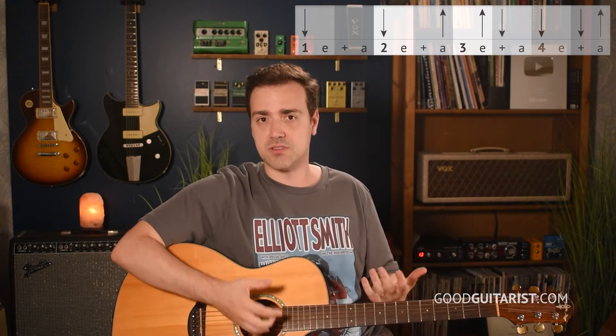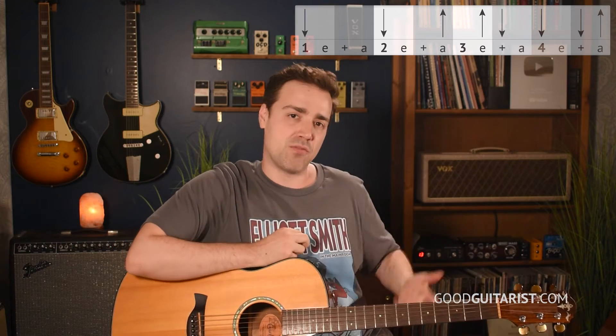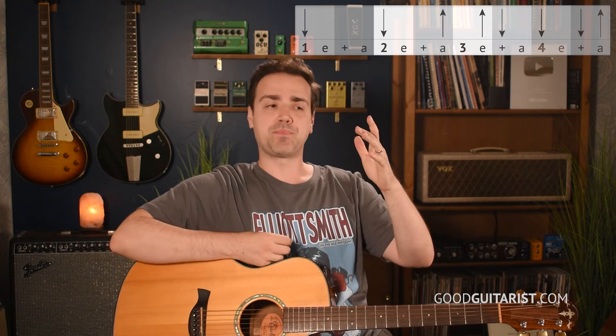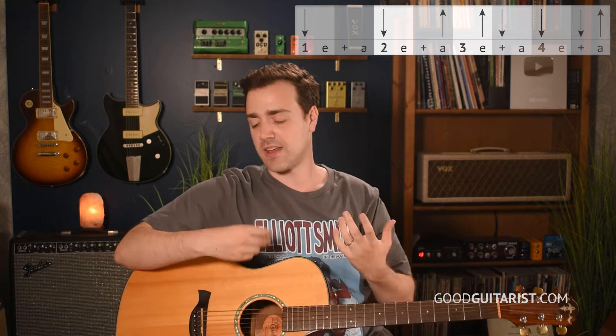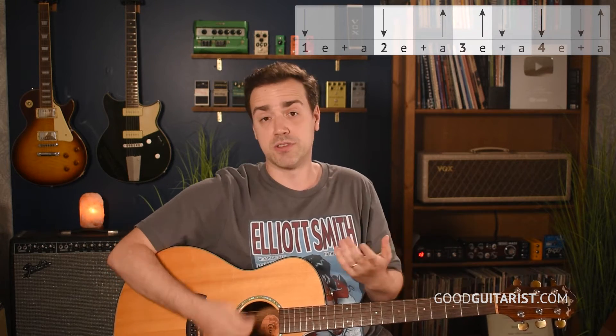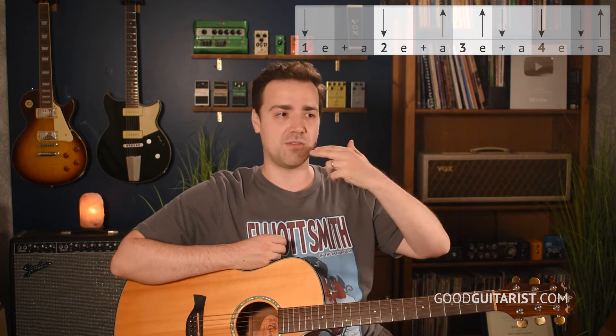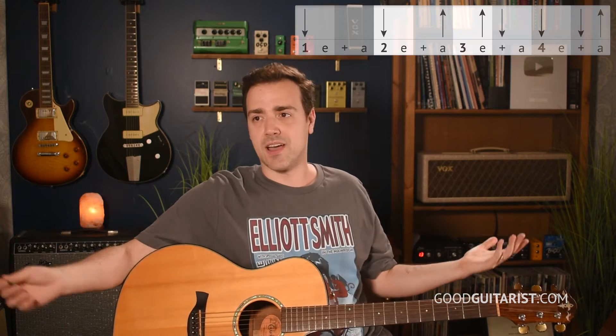By taking the time to say it and add the strokes and do all that, we're practicing being rhythmic. You're not going to go up on stage and count one E and a two E and a and all that stuff, but it's internalizing the rhythm. A lot of the time when people have trouble making their strumming patterns sound good, they know the strokes and they're doing them in the right order, but the rhythm's just not clicking. So the way that we're doing it, we're working on the rhythm clicking — talking it out because it's easier to be rhythmic with your mouth. You've been talking your whole life, not waving your arm down and up in time with songs.